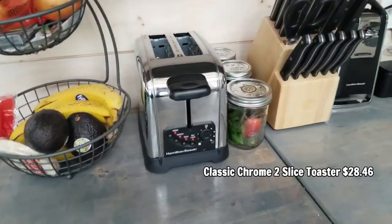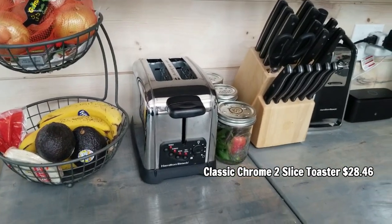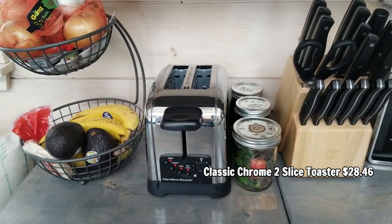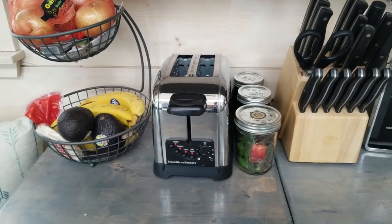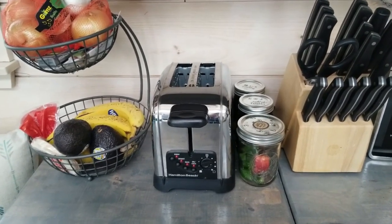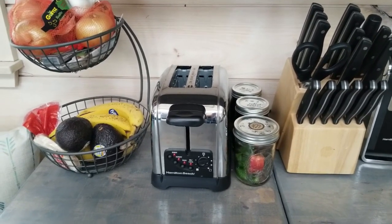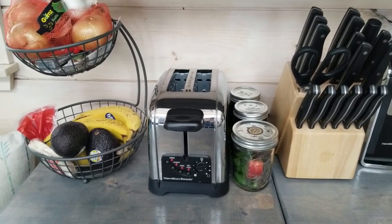Moving to the toaster — I use this for a lot of my meals. I have waffles, bagels, and I make avocado toast. I actually like it; it's pretty simple. I wanted a white one so it matched the farmhouse aesthetic and I tried to do away with all stainless steel, but they didn't have one so I had to deal with it.